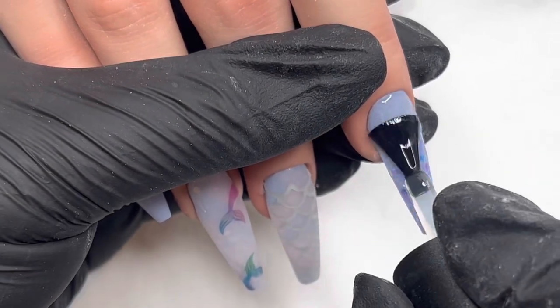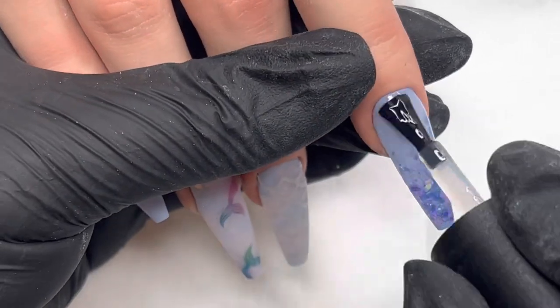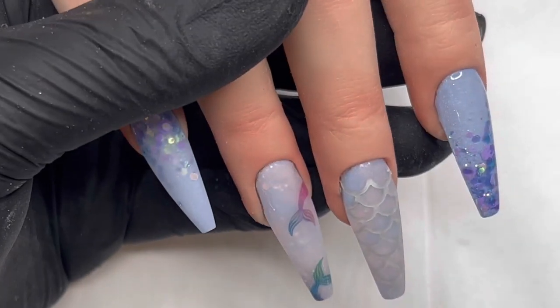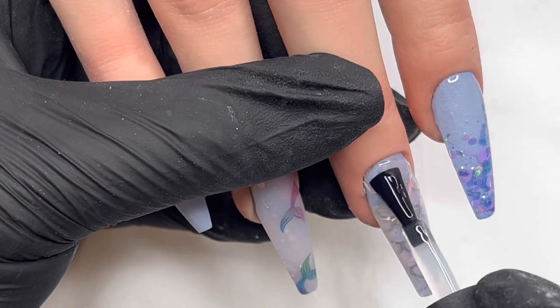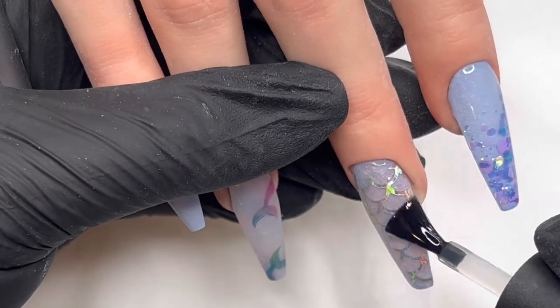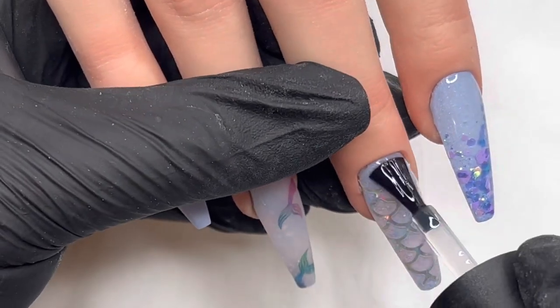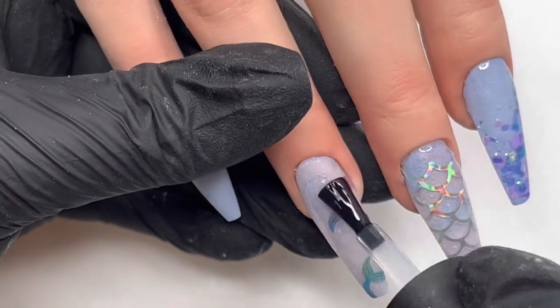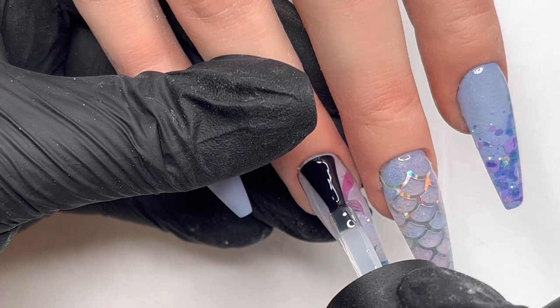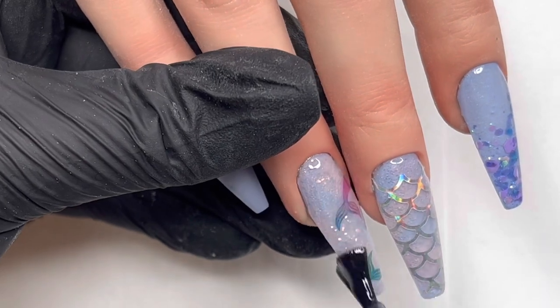Finally then we get to some top coating, which is one of my favourite things to film. Look at the hollow coming through on that kind of scale effect — I just love it. And then you've got the glitter pixels and they're gorgeous. I just love this. Definitely love a good glossy top coat moment.